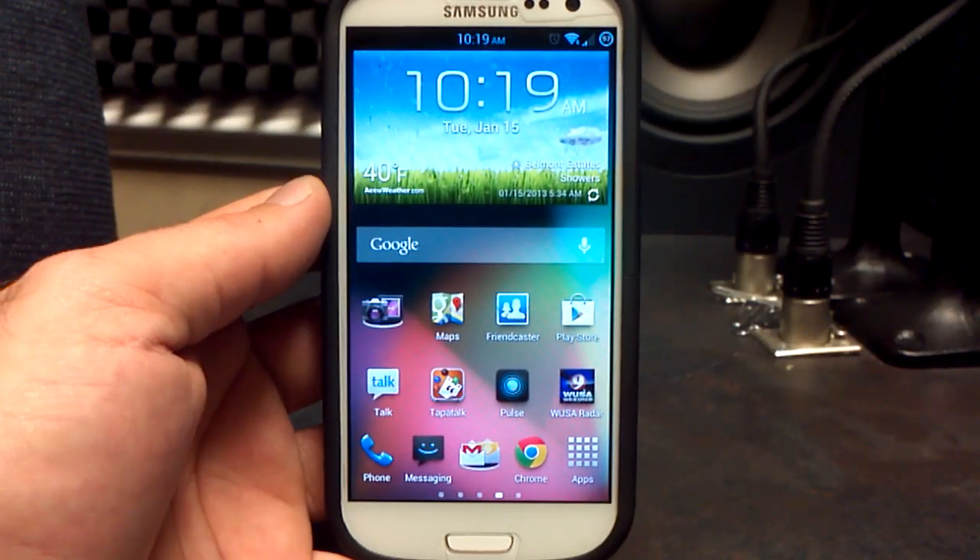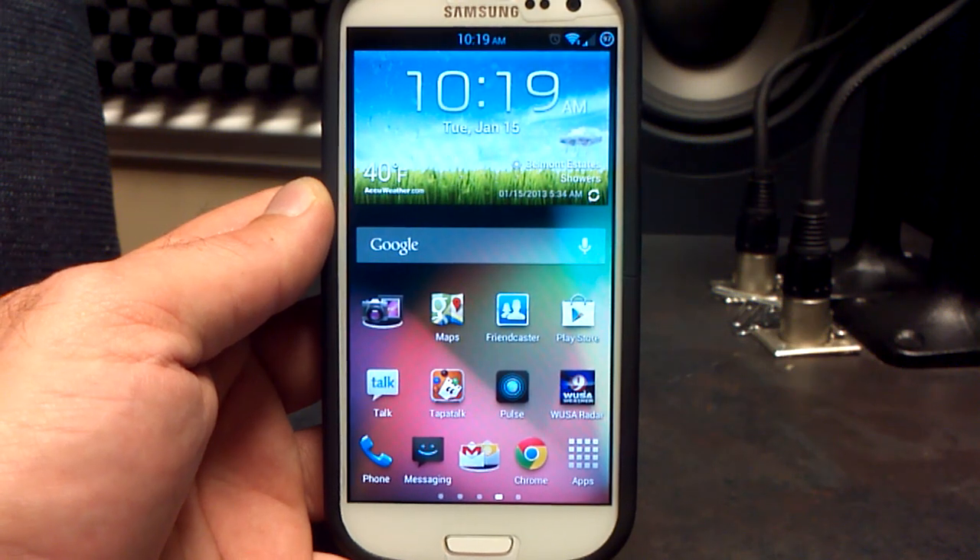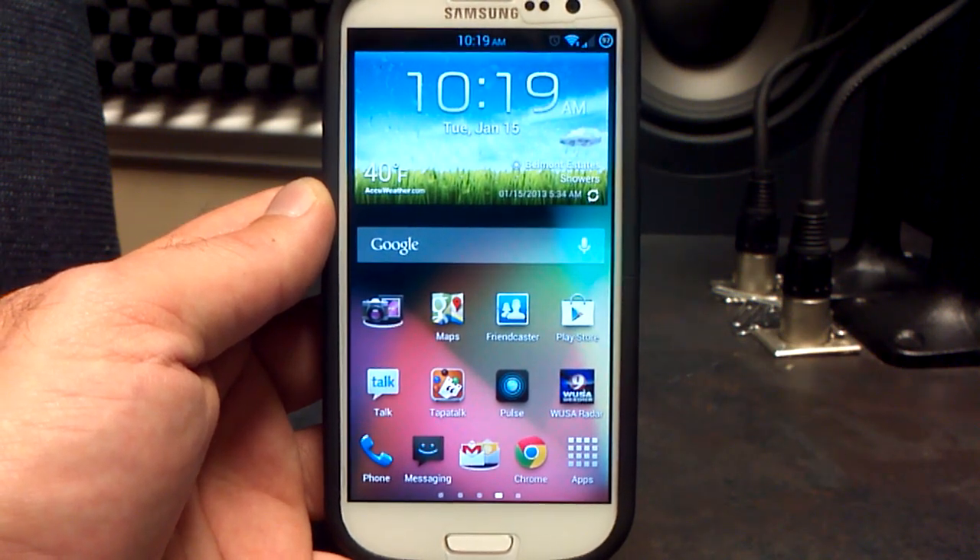Hey, what's up? It's Hobart. Welcome to Android University. This is the latest from Beanstown 106 Jelly Beans, build number 9 for the Samsung Galaxy S3 on Verizon.